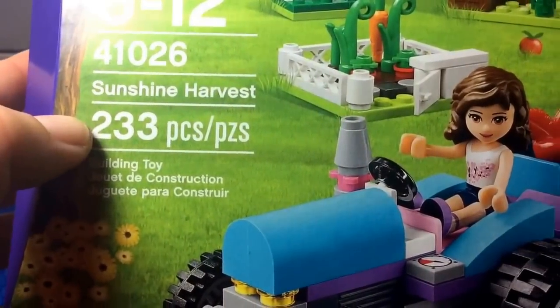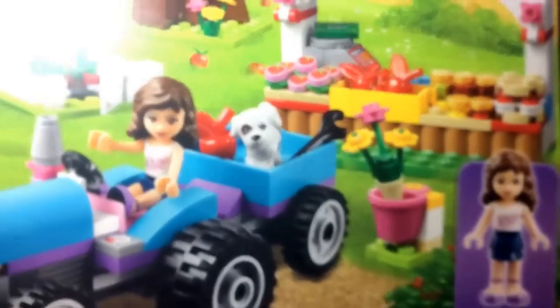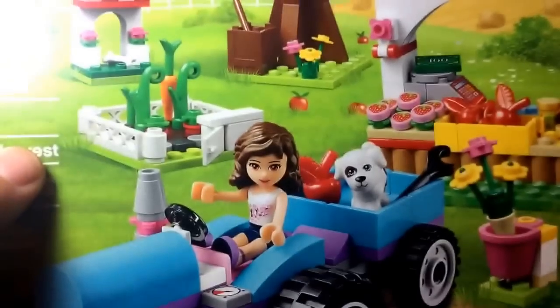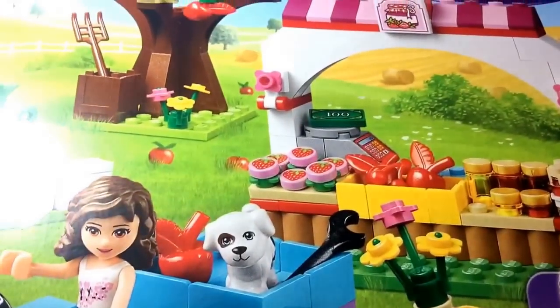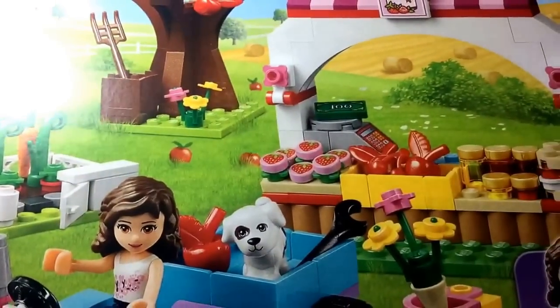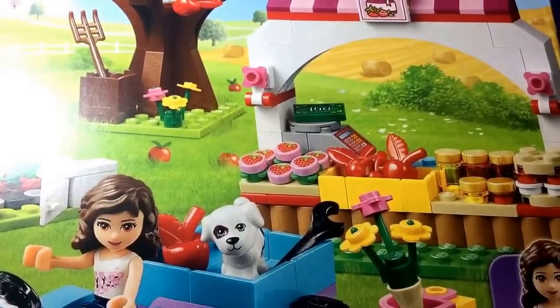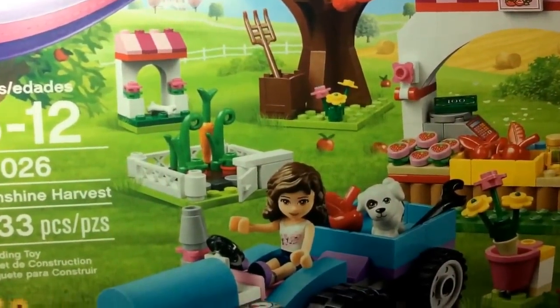233 pieces. It comes with Olivia as their mini doll, and it only comes with one. It also comes with that little puppy right there. It is a strawberry fruit stand, jam stand. Outdoor scene.